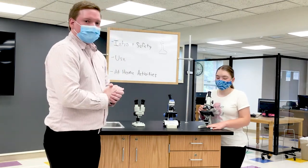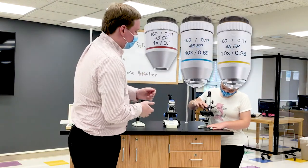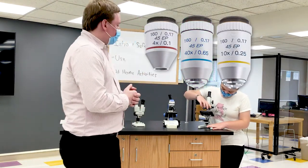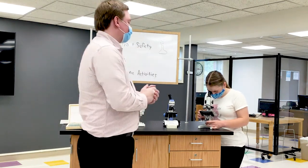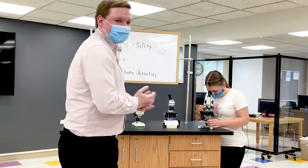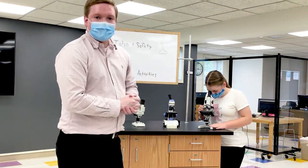Whenever she feels like she has it in focus, she can go to the very last objective, which is the blue one, and this one will provide you with the best image that you can possibly get with these microscopes. And that is how you use a compound microscope.